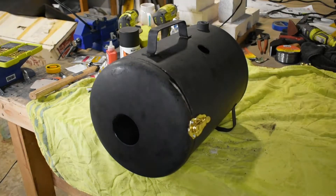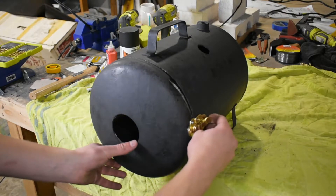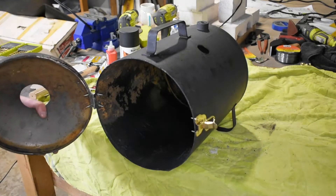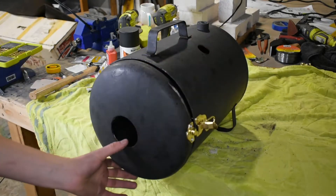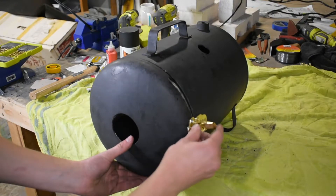Alright, after two days of drilling and re-drilling holes and trying to get machine screws through this thing, we have finally done it. We have gotten the lock on it and the hinge and the shell is completely done. We got the holes drilled for the vent hole and for the propane burner. Next step is going to be the insulation and the propane burner itself.